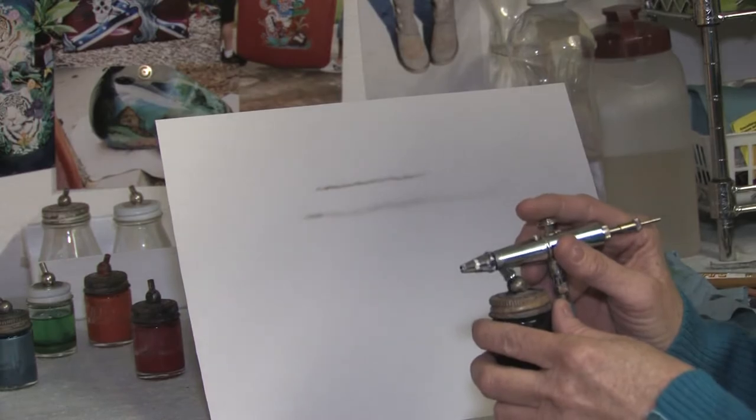And that's where you start off with your paint work. Thank you for watching. Until next time, this is Susan Posner at susansairbrush.net.